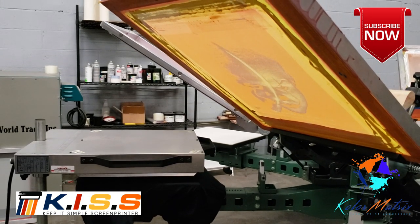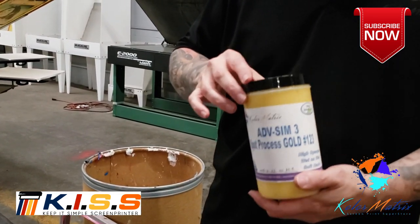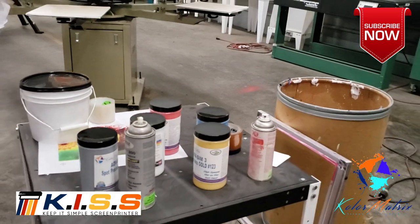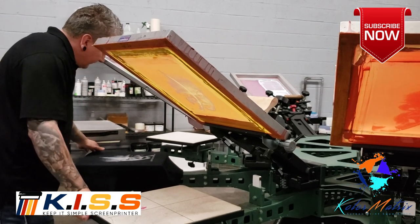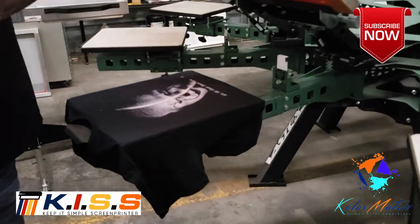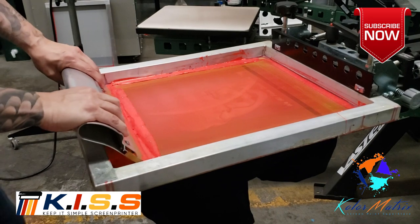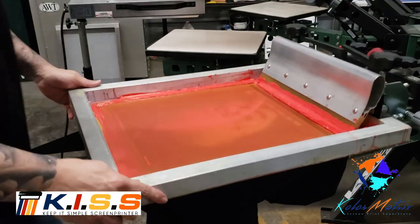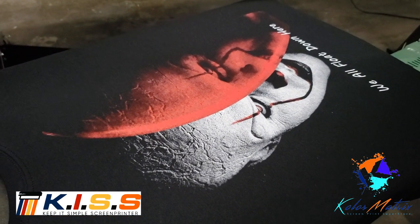The rest of the colors are going to be our simulated process colors, which are designed to work with Separation Studio software. We're going to do our red — we're going to hard flood and double stroke as well. Red is the primary color of this whole image; it's going to be the red versus white. And we can see we're already getting some very nice detail pop.